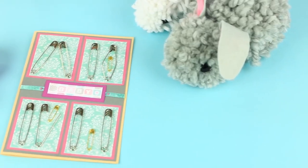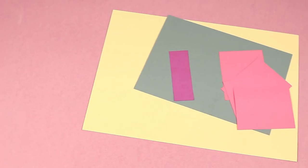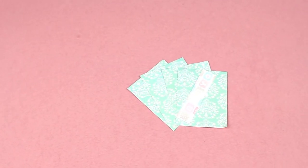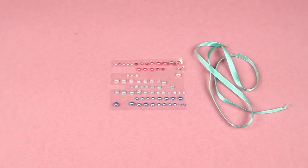Today, we'll show how to make an awesome pregnancy announcement card using safety pins. We'll need colored cardboard and paper, scrapbook paper and tags, safety pins of different sizes, and ribbon and pearl halves.